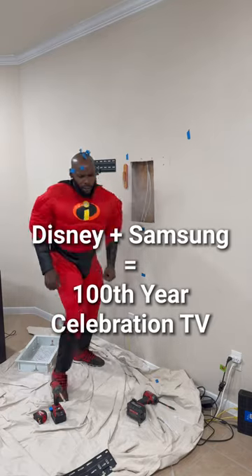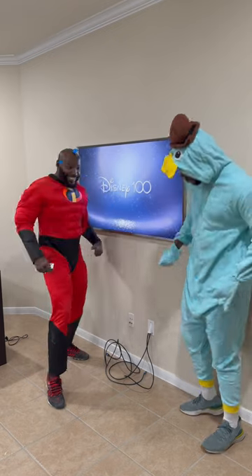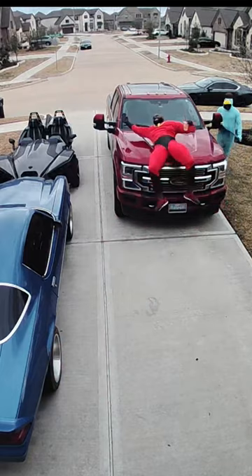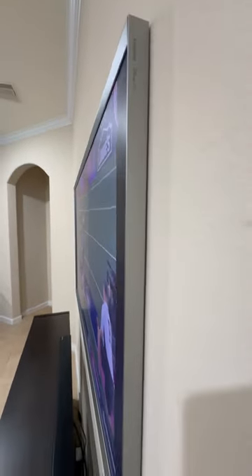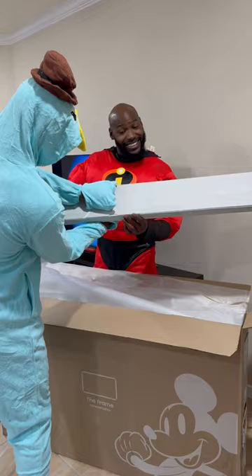I need help — once we found out we were doing another Disney TV install, we had to show up and show out. There's a small chance I took this too far. But here's the install, y'all. To celebrate the 100th anniversary of Disney, Samsung and Disney got together to produce this TV. I'm gonna show you guys how we installed it.